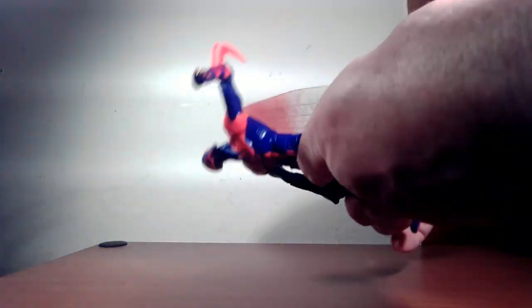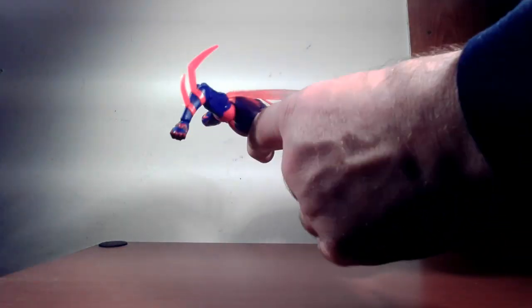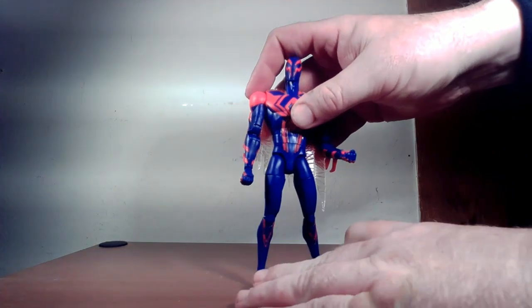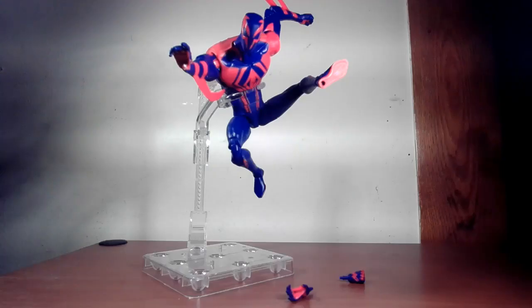The legs go apart that far, forward and back, with thigh rotation, double-jointed knee, and ankle pivoting back and forth. It is what it is — not full Spider-Man pose-ability, but you can't really do that with a hulking, strong body type.